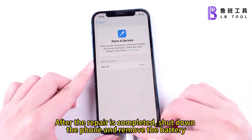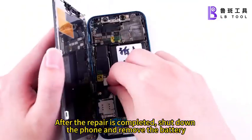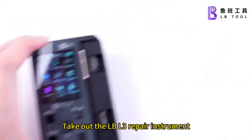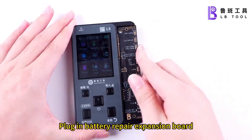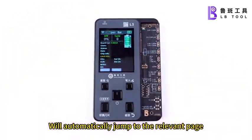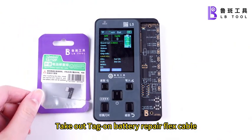After the repair is completed, shut down the phone and remove the battery. Take out the Pond L3 repair instrument. Plug in the Battery Repair Expansion Board — it will automatically jump to the relevant page. Take out the tag on the Battery Repair Flex Cable.